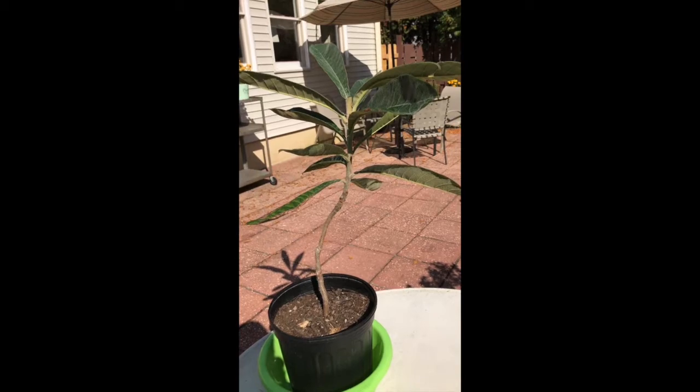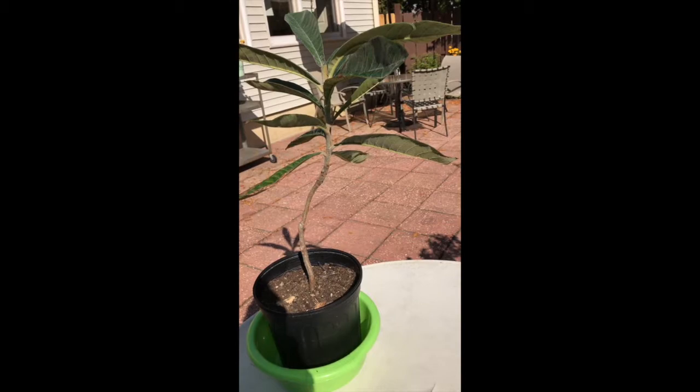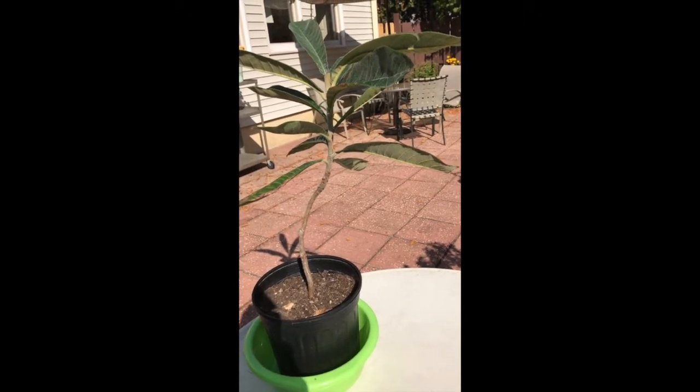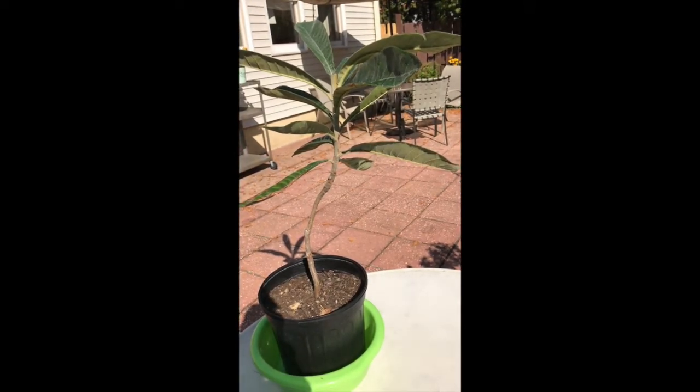So that's the update on my loquat, the Japanese plum. Have a great fall and winter, and don't forget to wear your mask.